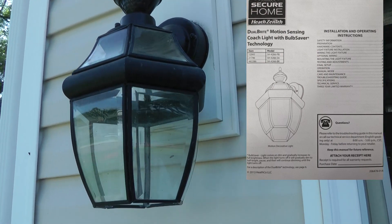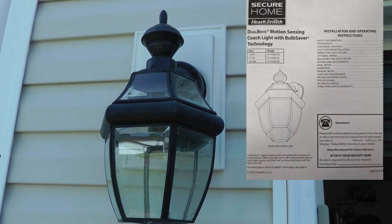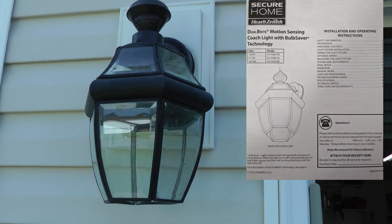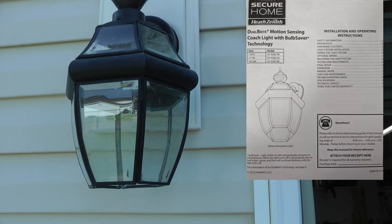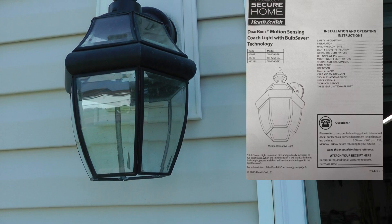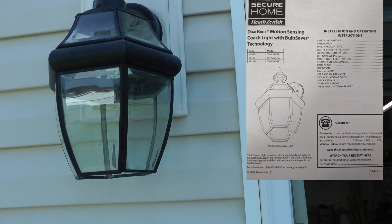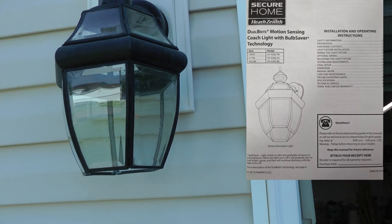I've got some Heath Zenith outdoor garage lights and I'm going to be taking this off today to show how to modify this light so you don't have to go through replacing them every few years. I'm going to bypass the electronic circuits in there for the motion sensor and the light sensor and put a smart bulb in there instead.